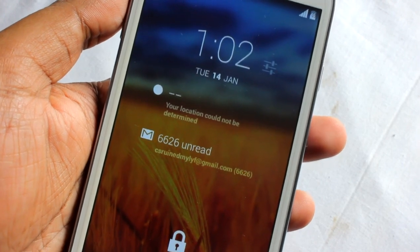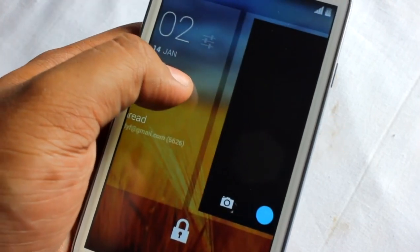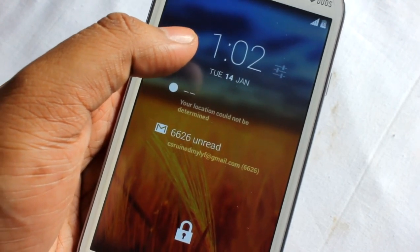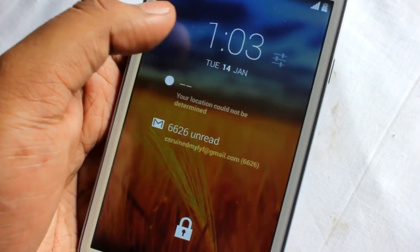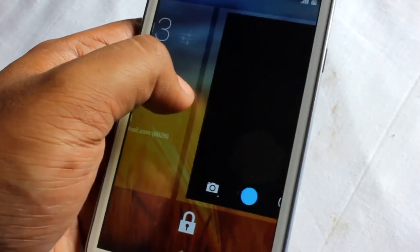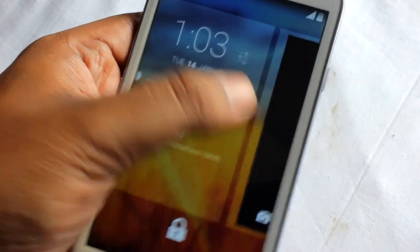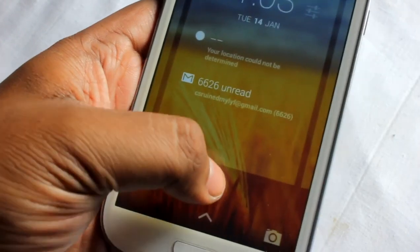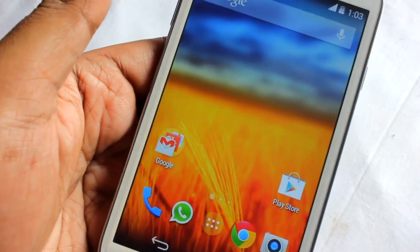Hey everyone, this is a ROM review on my Samsung Galaxy Grand. I've also made a video on how to install this ROM. On the lock screen we find the weather widget and emails. If you slide to the right we find the camera, and same goes to the left for other widgets. Let's unlock the phone.